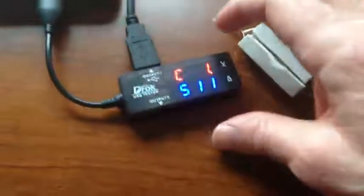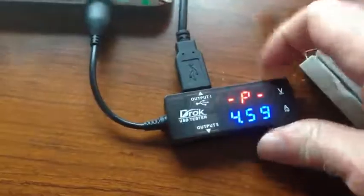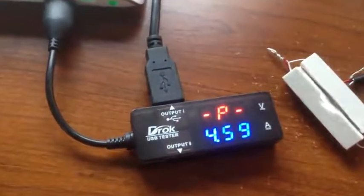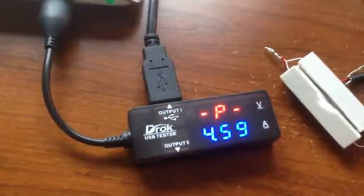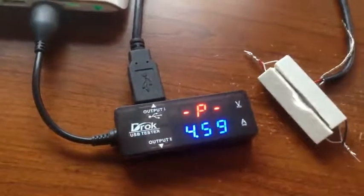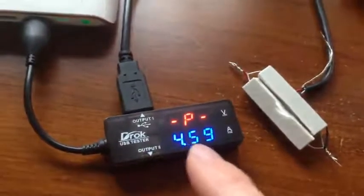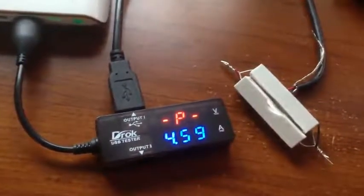The next display, if we get to that one, is just the straight power. That's 4.59 watts — that's the current power being fed through there. It's not cumulative, that's just current status. It's 4.59 watts.